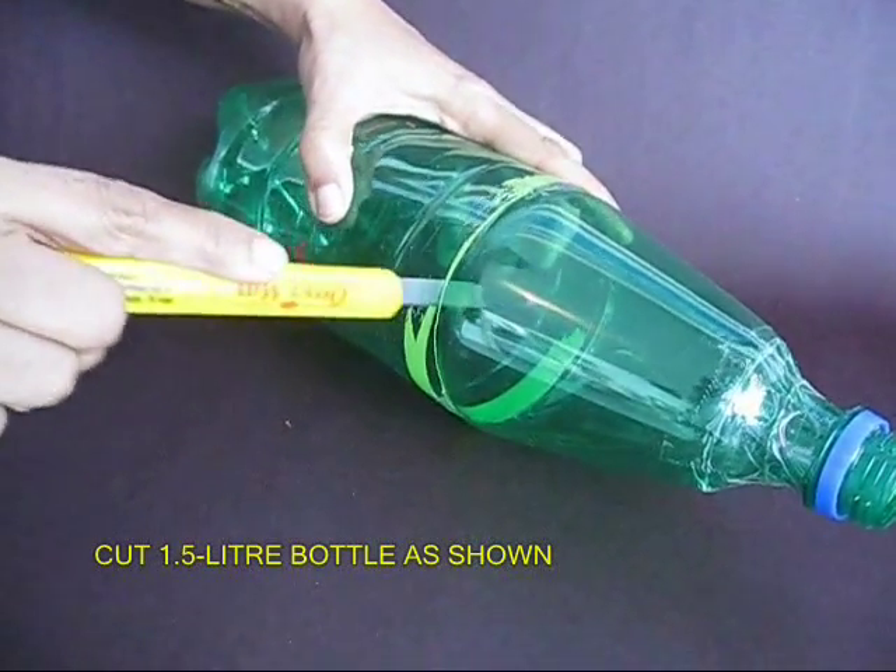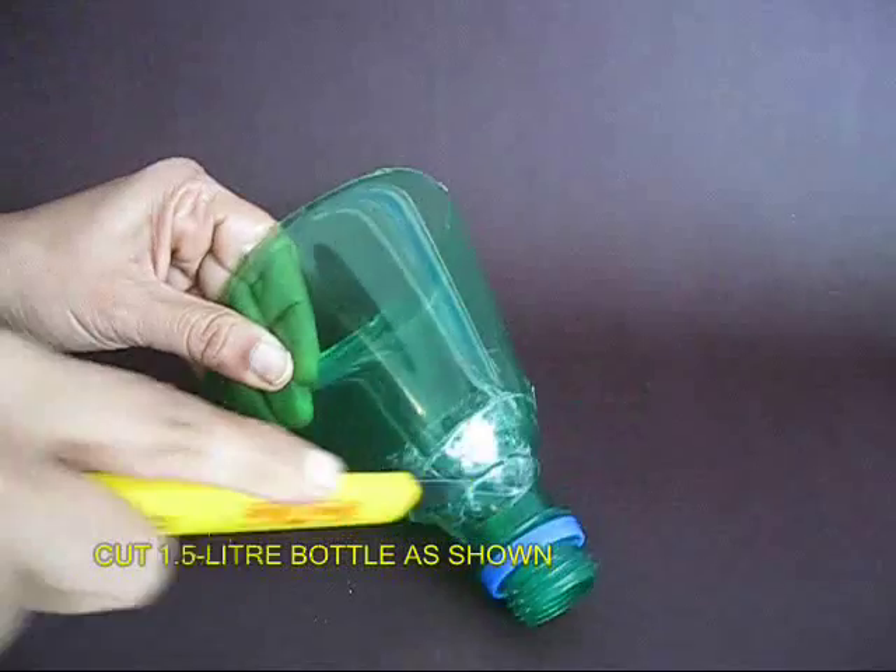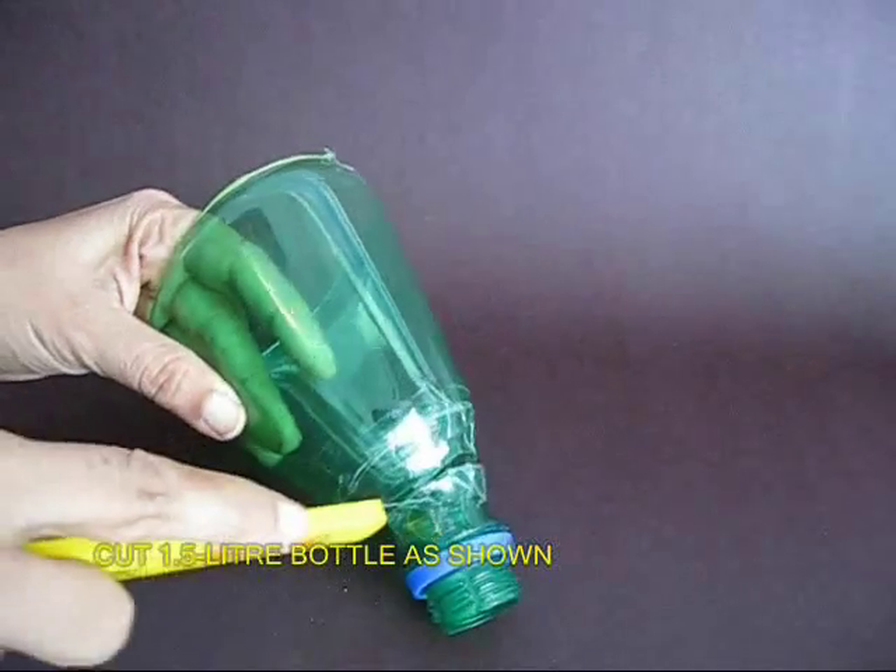Then take a 1.5 liter green bottle and cut it first in the middle and then also on the top. Remove the mouth of the bottle.